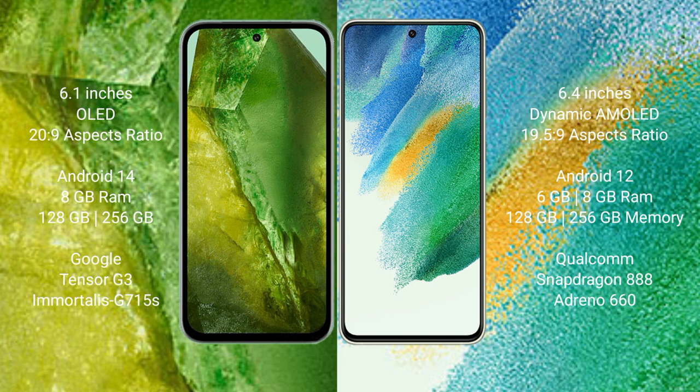Google Pixel 8 runs on the Android 14 operating system. Samsung Galaxy S21 FE runs on the Android 12 operating system. Google Pixel 8 comes with 8GB RAM and 128GB to 256GB internal storage, powered by the Google Tensor G3 processor and Immortalis-G715 GPU.